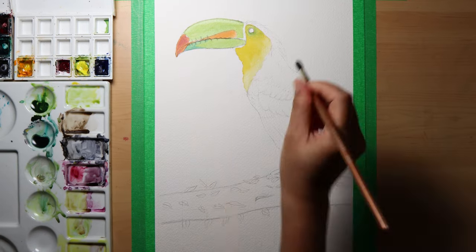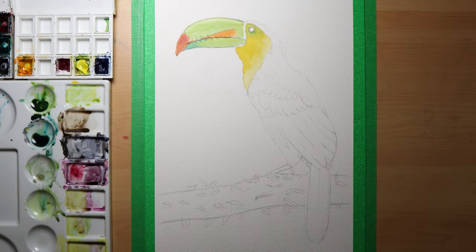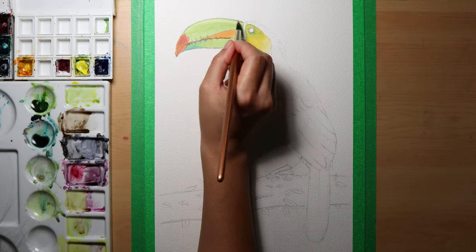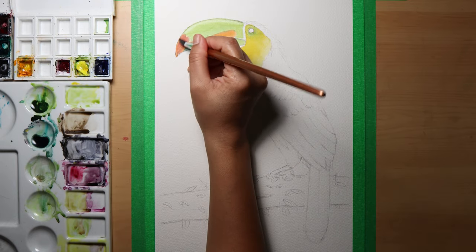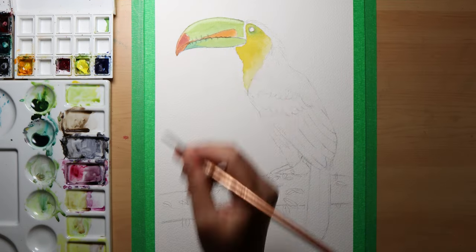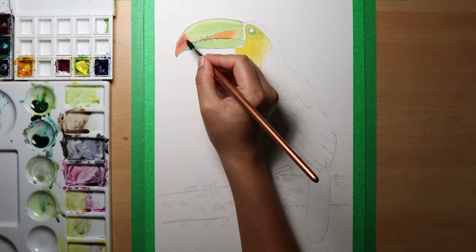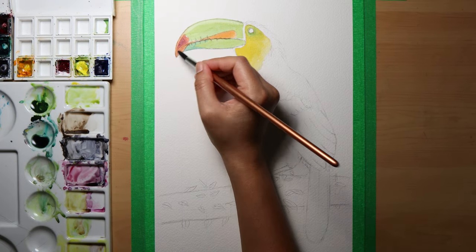I went back to the beak as it had dried already, and added more light colors on the other areas of it — like blue and green. I carefully added them lightly, and noticed there is a bit of a highlight on top of the beak, so I tried to lift some pigments off it with a wet brush. You could also use a dry paper towel after wetting the area to really lift the colors off.